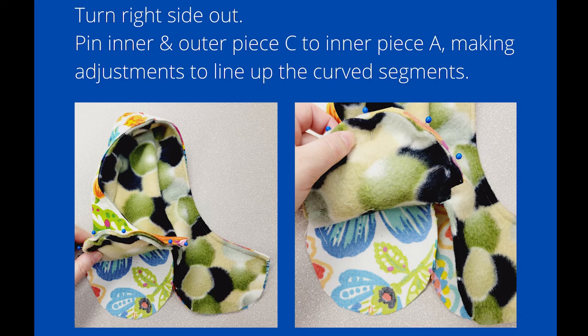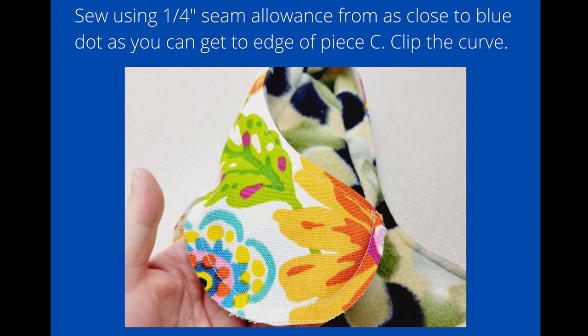Turn the whole piece right side out. Then take the inner and outer piece of C — the fleece and the canvas — and pin it to only the inner piece of A, which is the fleece sole. You'll need to make a few adjustments around the curved edges to make everything line up without too many crinkles in the fabric. Sew that using a quarter-inch seam allowance from as close to the blue dot as you can get to the edge of piece C.